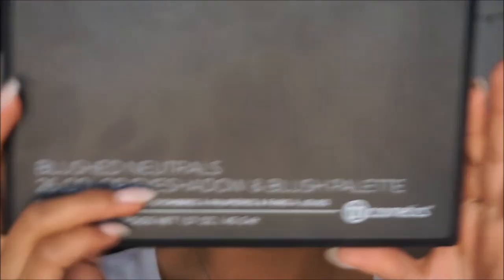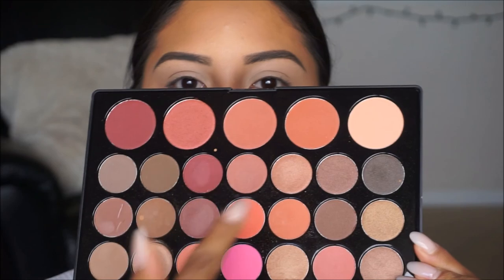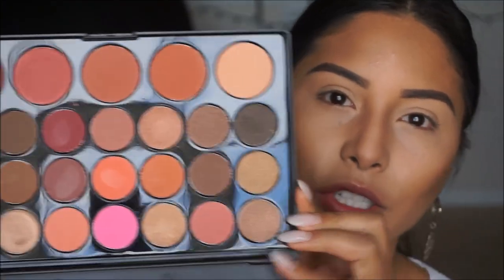Now we're going to jump into the eyes. The palette I'm using is the Blush Neutrals 26 Color Eyeshadow and Blush Palette by BH Cosmetics. It has a range of colors, and for the look I'm going for I'm staying in the center area because it has all of those berry tones I want to use today. I did one eye off camera, so I'm going to finish up this eye and show you guys how I created this look.